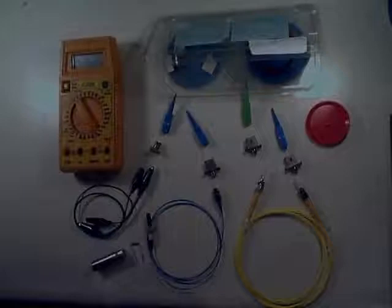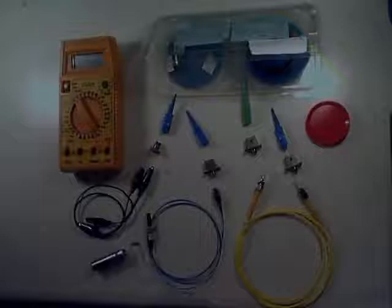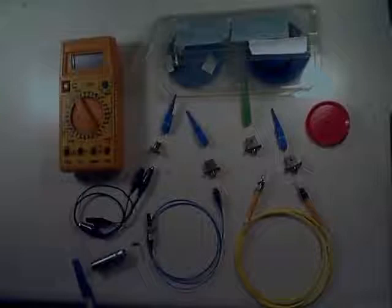We're going to have a polarization controller over here, which is going to allow us to adjust the phase delay so that we can get maximum sensitivity on the device. One other thing I should mention is the laser diode is run by about 1.2 volts, so you can use a 1.5 volt battery with a load resistor to reach the correct voltage to run the system.